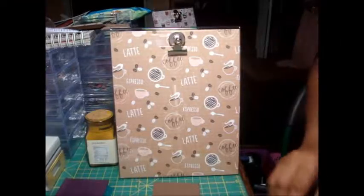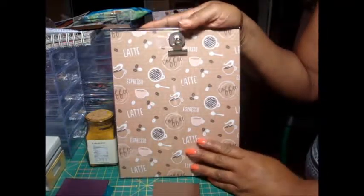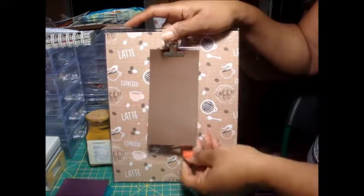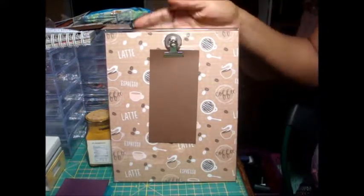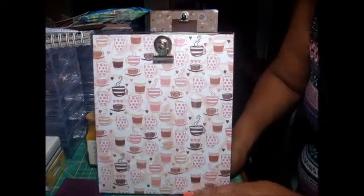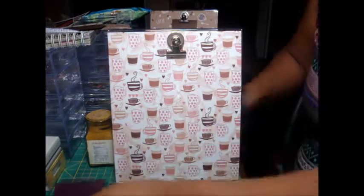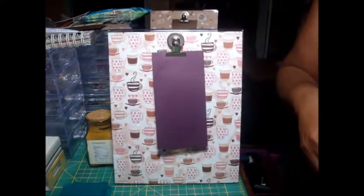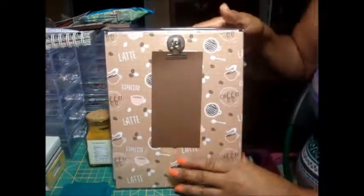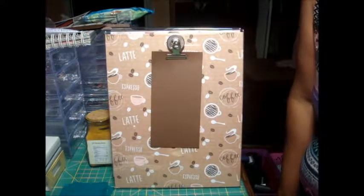Hey guys, I'm back — it's the day after I did these and I just want to show them to you really fast. This is the first one and as you can see the clip is here and it's there to stay. Here's the other one — same thing. This is my DIY and it didn't take hardly any time.